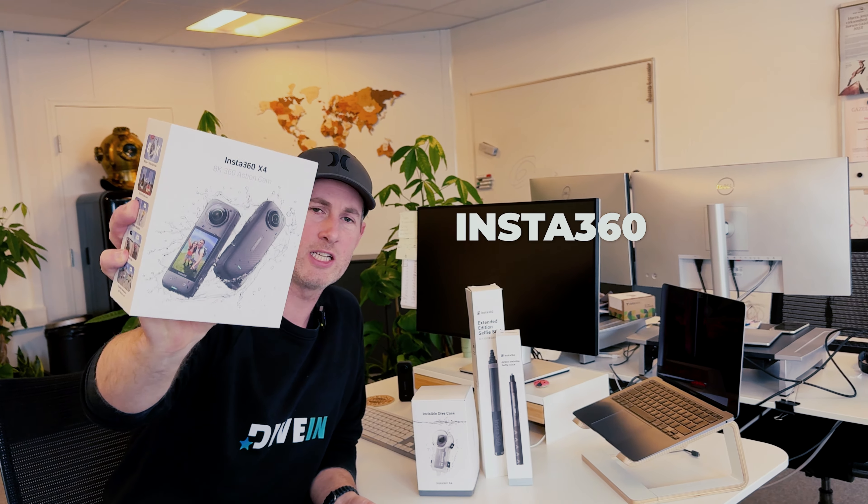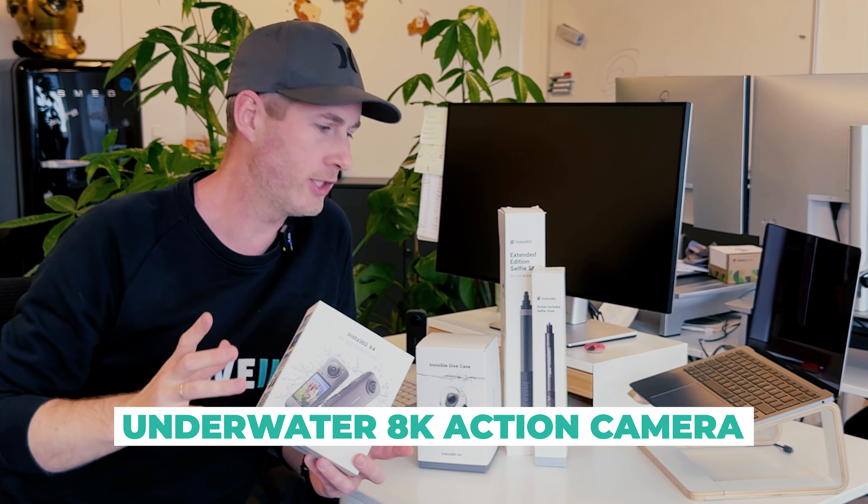I just got the new Insta360 X4, the 8K 360 action camera that you can take underwater. Let's dive in.